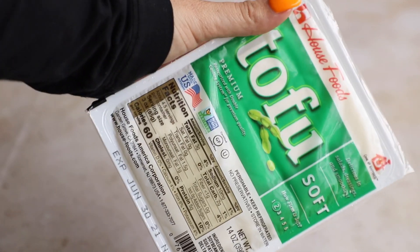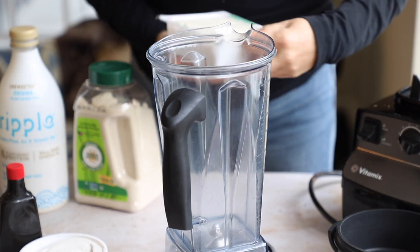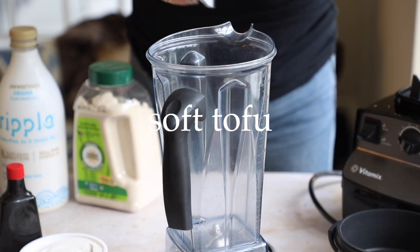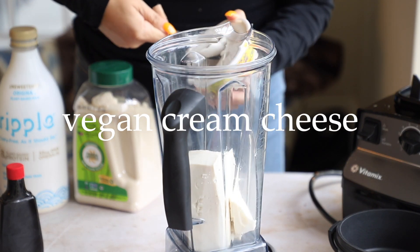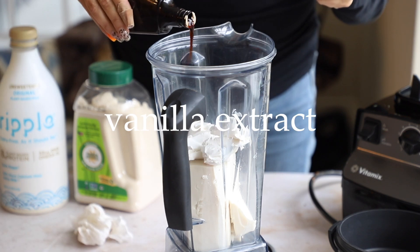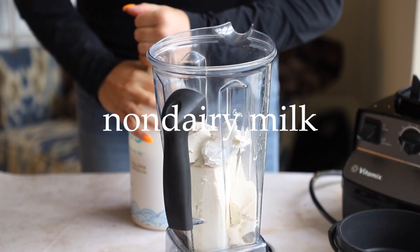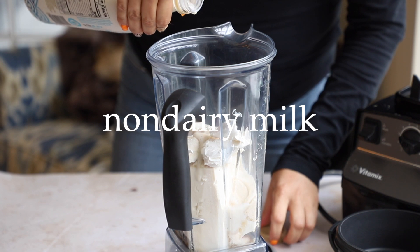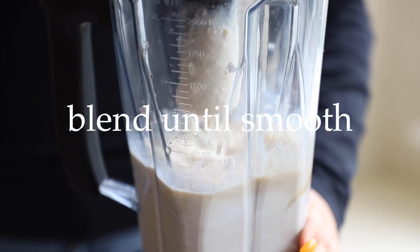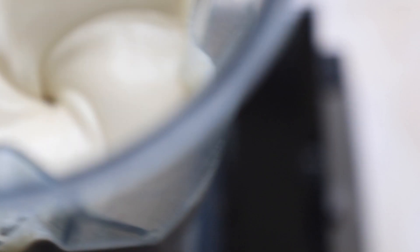Let the lady fingers cool and let's work on the cream. Take the soft tofu — drained — and add it to the blender. Then add about half a cup of vegan cream cheese; I'm using the Tofutti one because I really like it. Add vanilla extract, more organic sugar, and your non-dairy milk of choice — this Ripple milk is so good if you haven't tried it. Blend until nice and smooth. On its own it might have a slight tofu taste, but in the whole tiramisu together, I promise it doesn't.